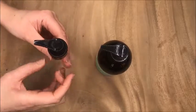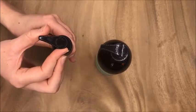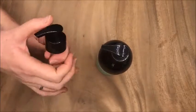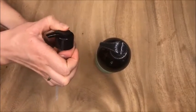All you need to do is twist the top of the pump two clicks to the right to the open position, and you'll notice that you are then able to operate the pump.